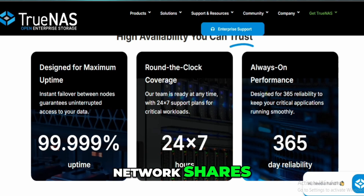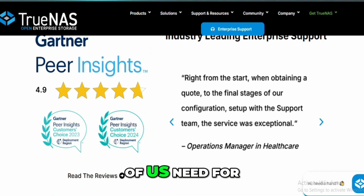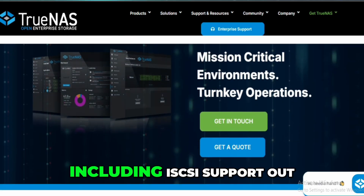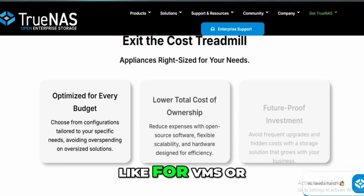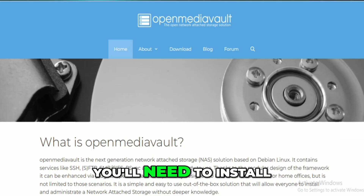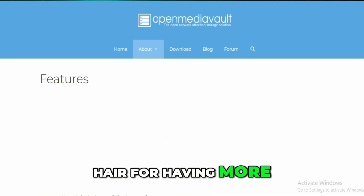When it comes to network shares, both OSes support SMB and NFS, which is what most of us need for typical file sharing across devices. But TrueNAS Scale goes a step further by including iSCSI support out of the box. If you're into block-level sharing — like for VMs or more advanced setups — that's a win. With OMV, you'll need to install a plugin for that. While both are solid for typical home NAS setups, Scale wins by a hair for having more built-in flexibility.